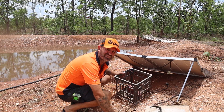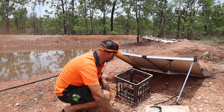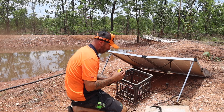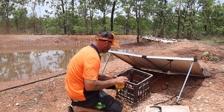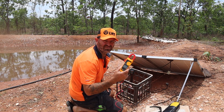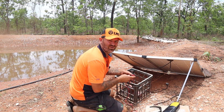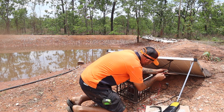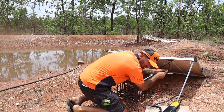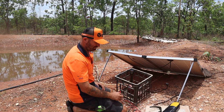First thing I can see is there's a spider web nest in the buck boost converter — whatever it's called. Let's have a look. The multimeter is on volts DC — just checking the solar panel output. We're getting 22 volts DC from the solar panel, so that's making power. That's good.